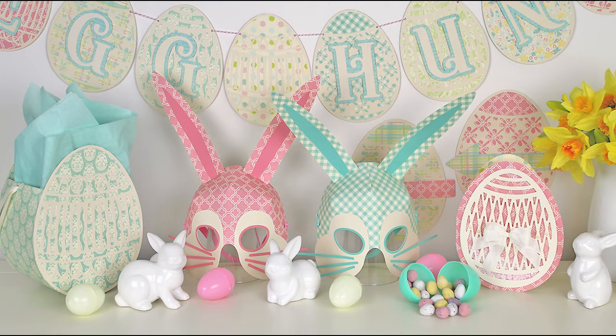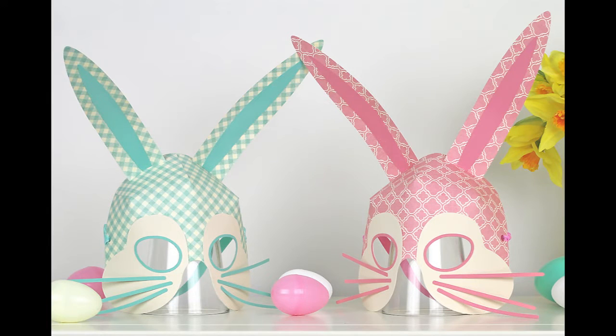Hi, this is Bird from Birds SVGs and in this video I'll be showing you how I put my bunny masks together. This is from the Easter Egg Hunt SVG collection.